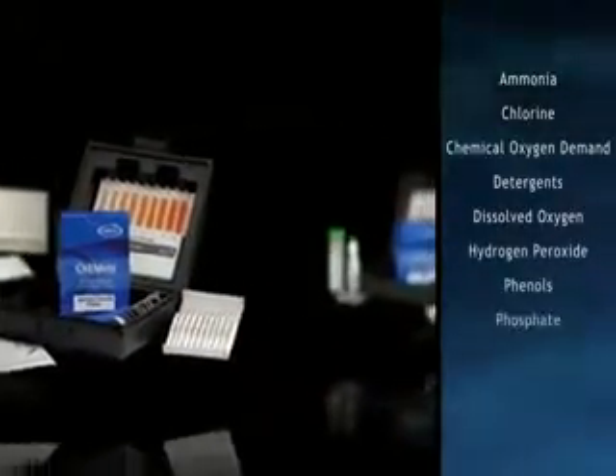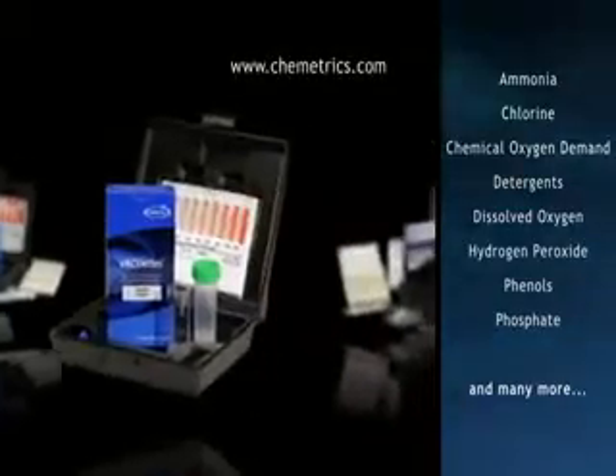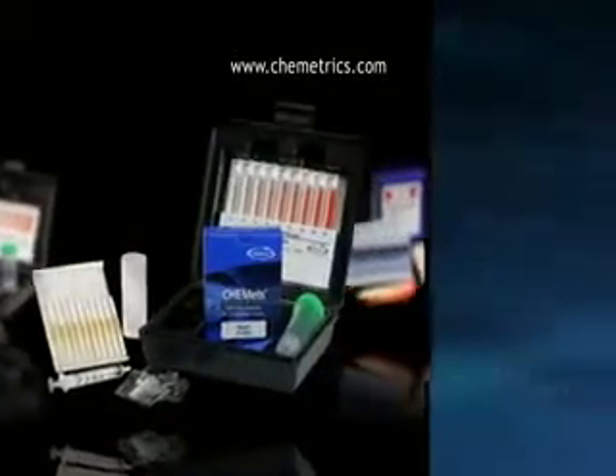Packaged with everything you need to run 30 tests, Cometrix products are compact and highly portable, making them ideal for fast, dependable analysis in the lab or in the field. Visit our website at www.cometrix.com to order your test kit or refill today.